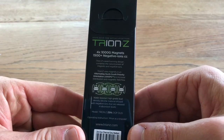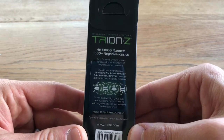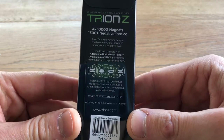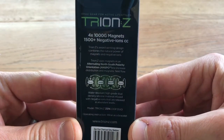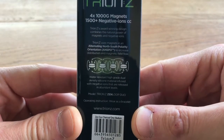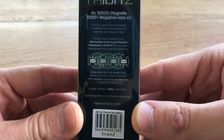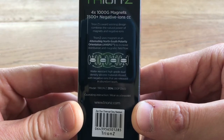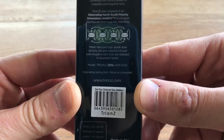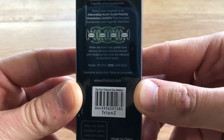Tryon Z — four 1000 Gauss magnets, 1500 plus negative ions. Don't know what CC is. Tryon Z, award-winning design combines the natural power of magnets and negative ions. Tryon Z uses magnets in an alternating north-south polarity orientation — ANSFO — to increase distribution and magnetic field flow. Water-resistant high-grade silicone material infused with negative ions that are released in abundant levels.